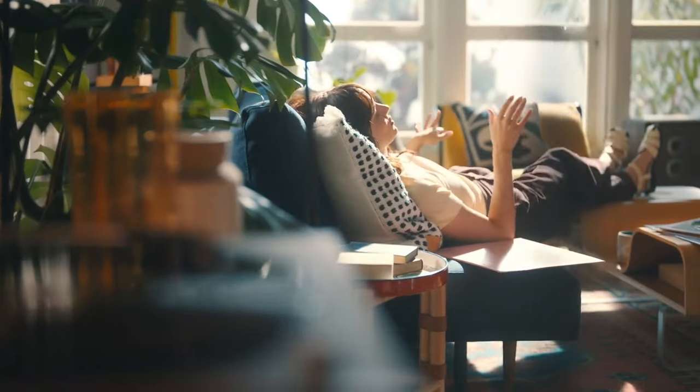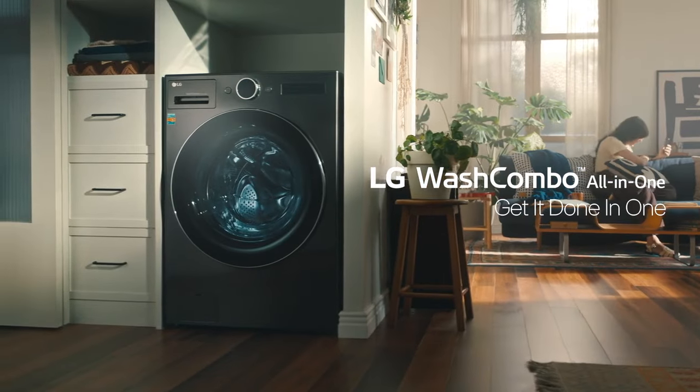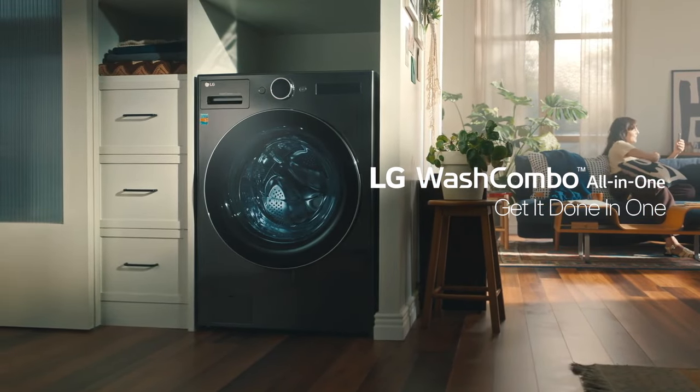There's nothing easier when it comes to complete combo care. Pamper your laundry from wash to wardrobe with the LG Wash Combo All-in-One.